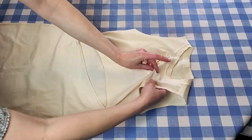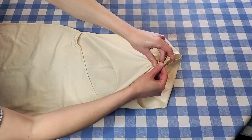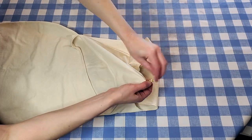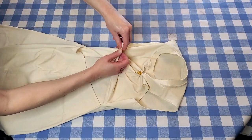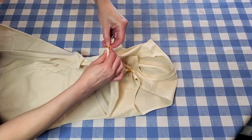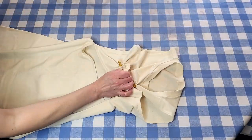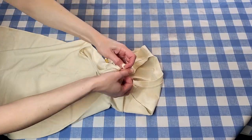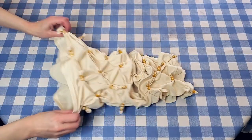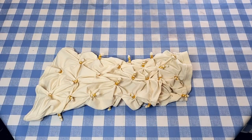The tie-dye pattern I'm going for is almost like a little floral pattern. I want the tied nubs to look like little flowers, so I'm leaving the tops of them a little loose so the middle part gets a little color — they're going to look like little whitish flowers on a yellow background. I'm done tying it up, front and back. Hopefully these are spaced okay.